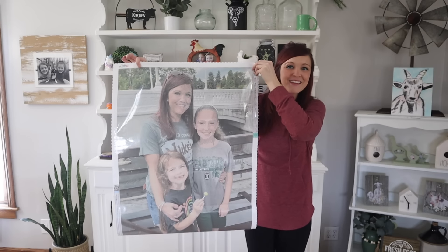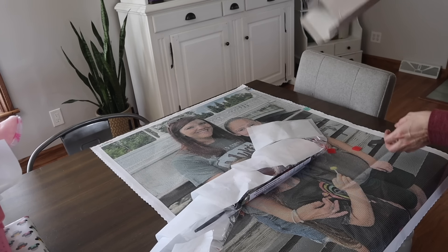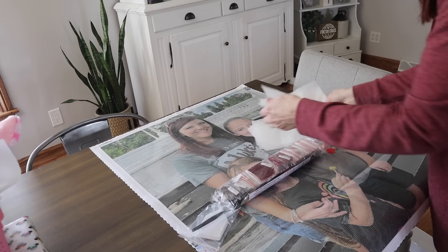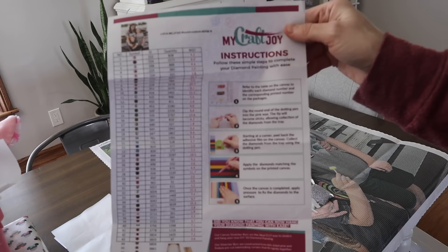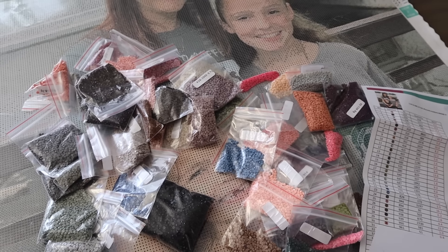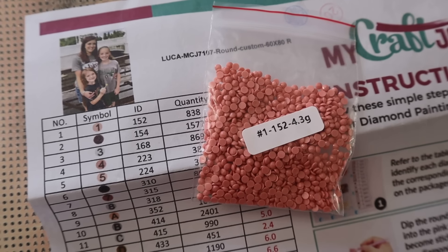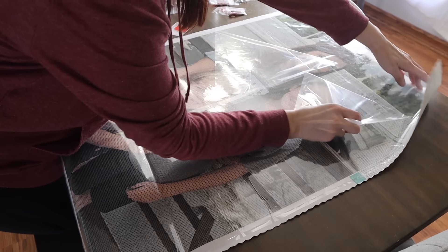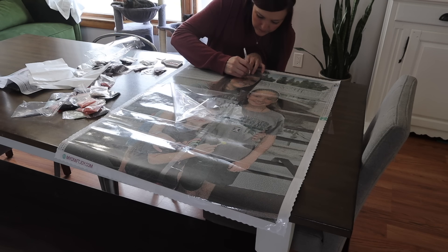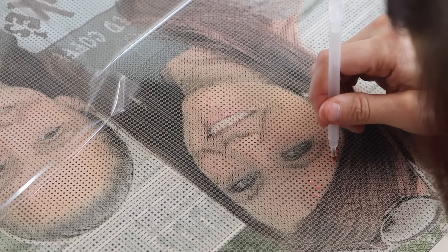I want to thank MyCraftJoy for sending me this custom diamond painting of my girls and I. I am super excited about this new hobby. This is going to take me a long time to do — I've never done a diamond painting, and now that I've started I really don't want to stop. If you know someone who loves this, I think they would love a custom diamond painting of their loved ones, animals, whatever you choose. They range from 8x10 to 39x39 square. I will link the website in the description box below.